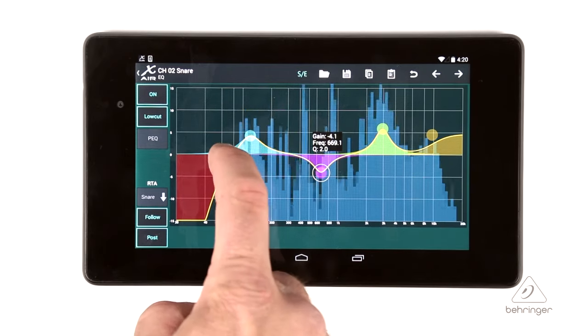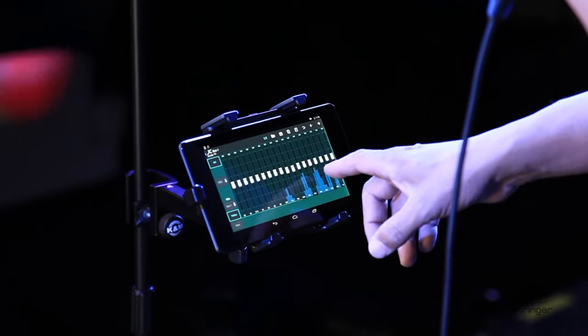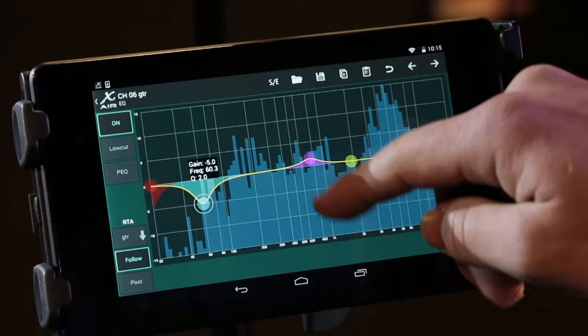There's a 100 band RTA built into every channel and you can use it on the buses as well. So you'll be able to look and see how the frequencies are happening on each individual channel, and it's also great for using it on the master buses and the aux outs so you can EQ monitors and things like that as well.